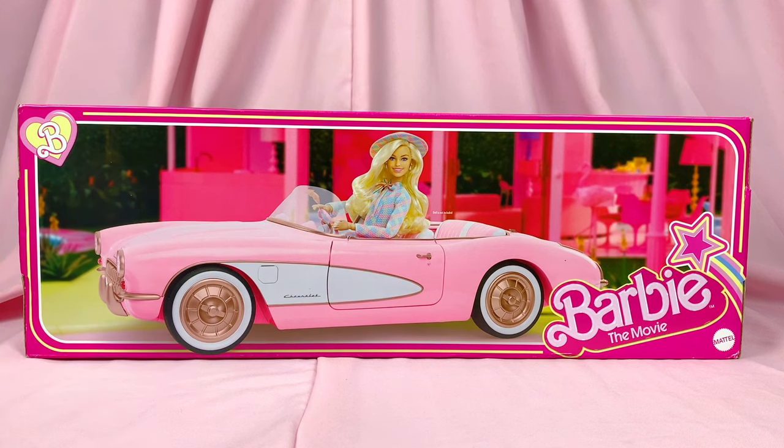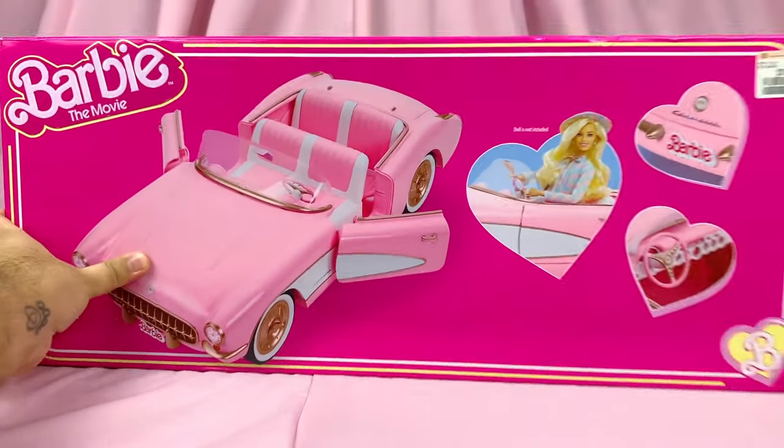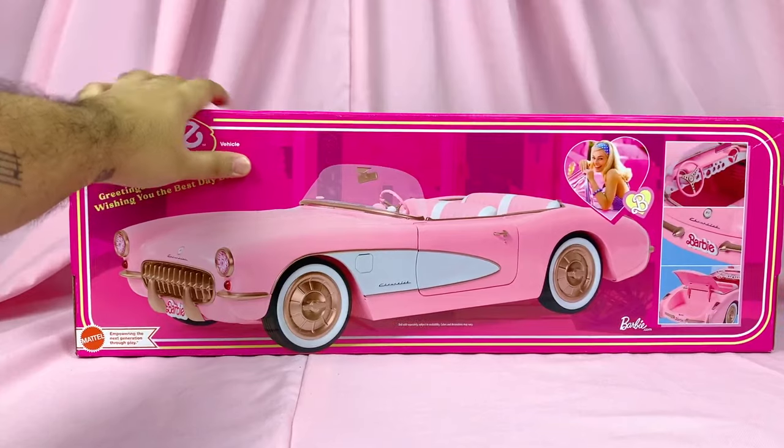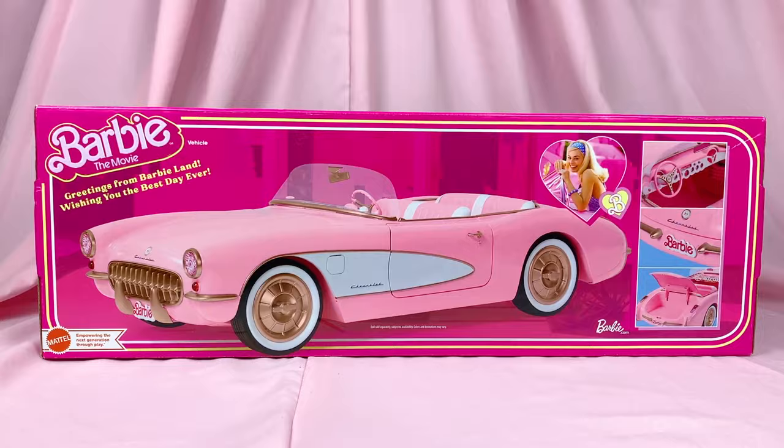Here it is. This is a replica of the 1956 Chevrolet Corvette that is featured in the movie. The version I got is under the Barbie Signature banner, so I guess it's considered a collector piece. But there are two other versions available: one is the Hot Wheels remote control car, and the other one is the AMC Theater popcorn bucket. I'll get back to those in a bit.